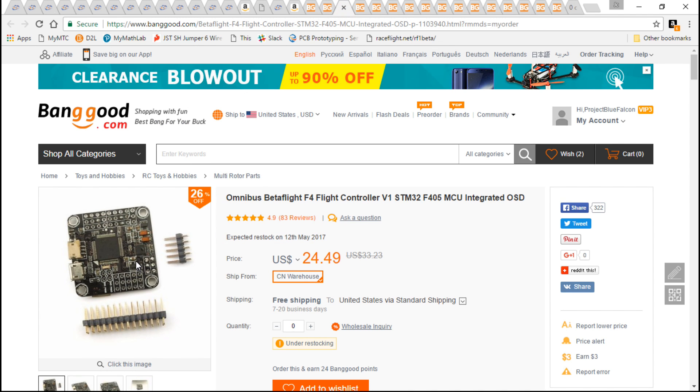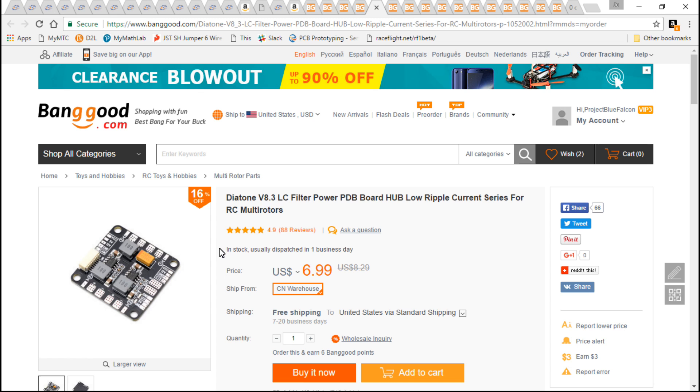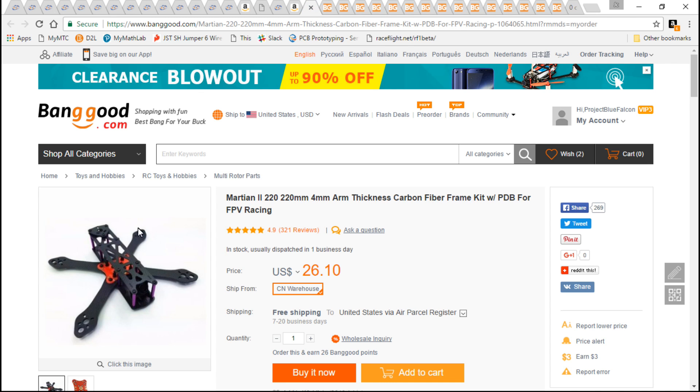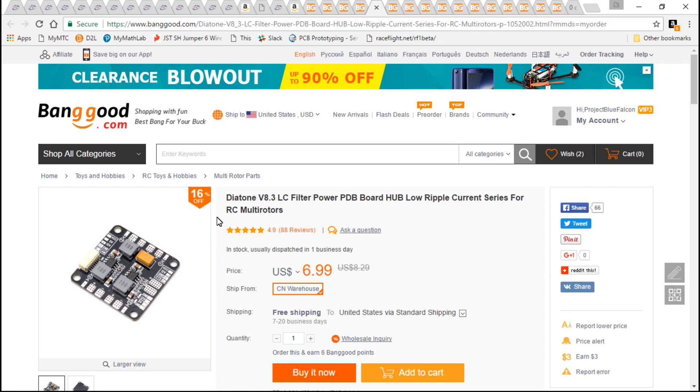I'm not using the DYS F4 because I wanted two boards that were completely opposite, and the DYS is kind of on its own as far as setup goes — showing you how to set that one up would not benefit you if you're using a different flight controller. As far as the PDB, I know this frame comes with a PDB, but it's a very simple and basic PDB with no voltage regulators, no filters, nothing.